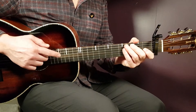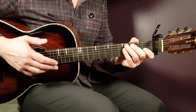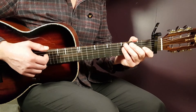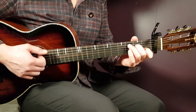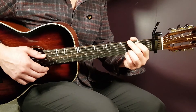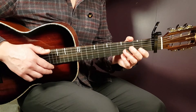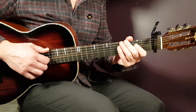After the bridge comes the third chorus, played the same as the previous choruses. Then comes the outro: A minor 7 for two strumming rounds, C for two strumming rounds, then back to the verse pattern — G, B minor, E minor, and C — for four final rounds.